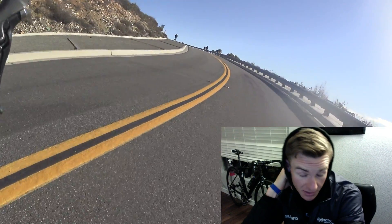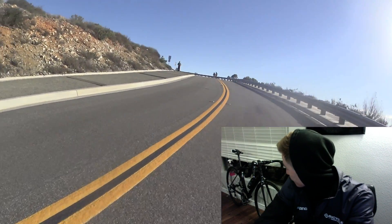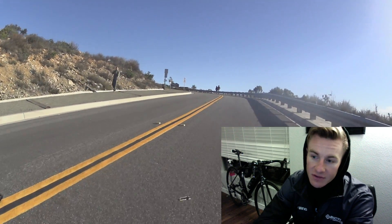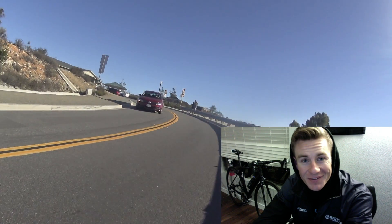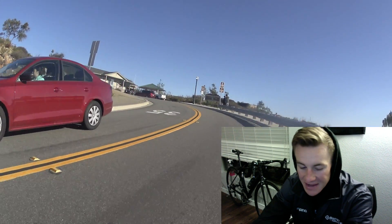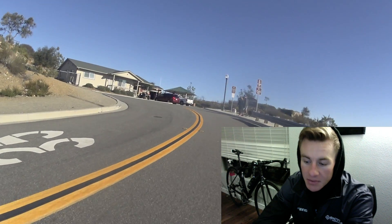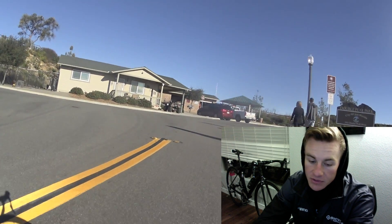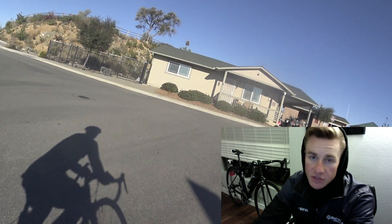Hope you guys liked the video. A lot went on this past week with New Year's, with everything, with the holidays in general. But I'm really excited to kick this year off strong. I'm excited for this bad boy that I got my hands on - I worked my ass off to get this. It's been on my radar for a long time and I finally have the bike I've always wanted. This year is going to be epic and I'm going to strive for a lot.